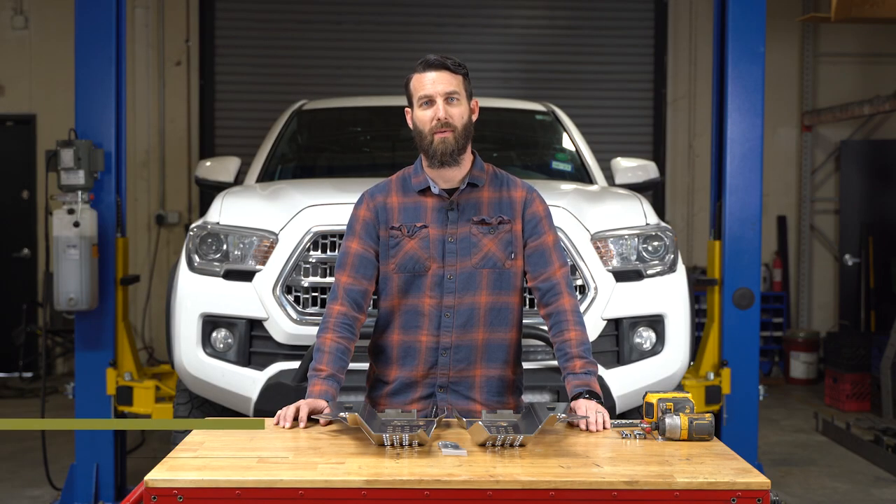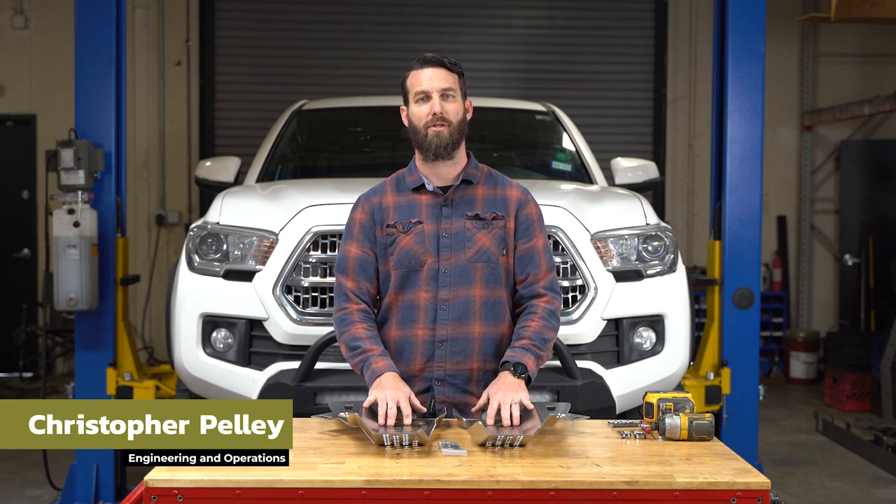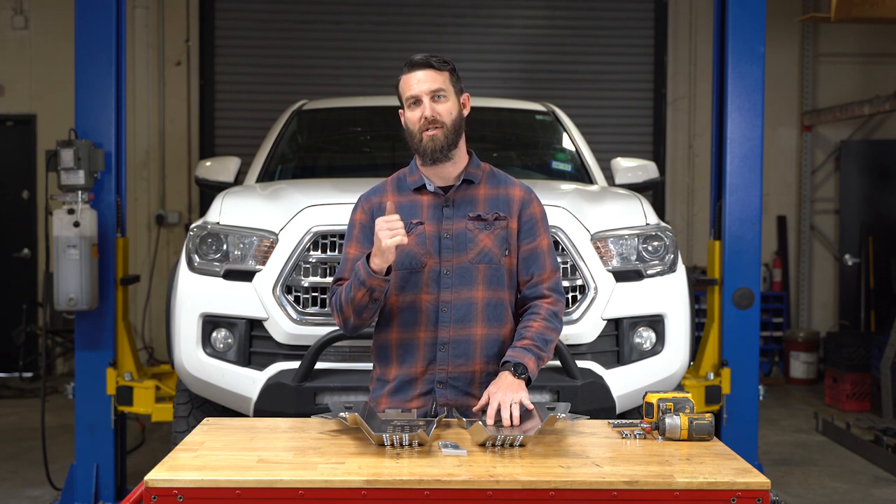Hey everybody, it's Chris from CaliRaised and today we're going to install the catalytic converter shields on the 2016 and newer Toyota Tacoma. Let's get started.